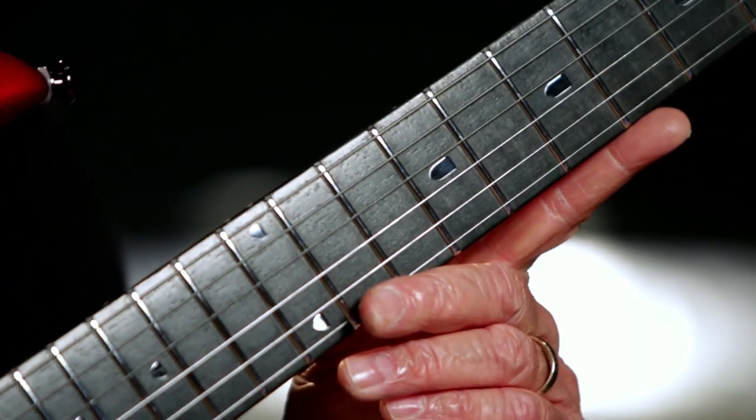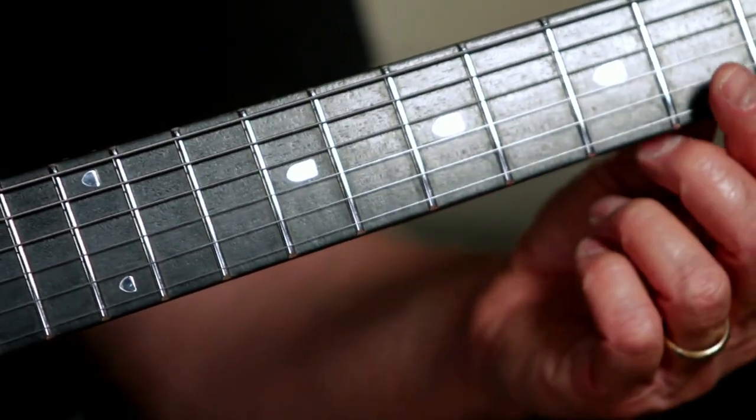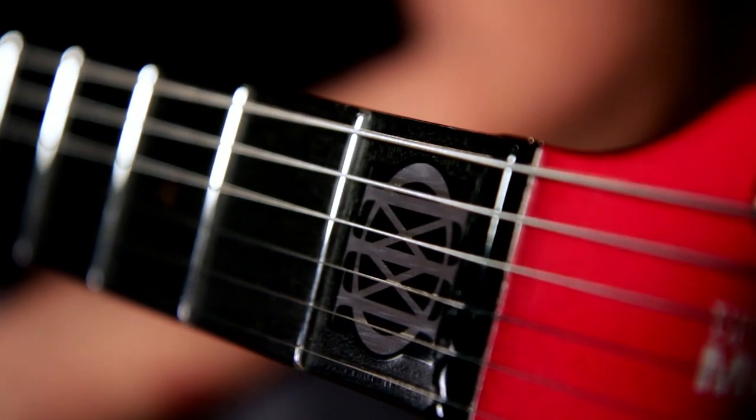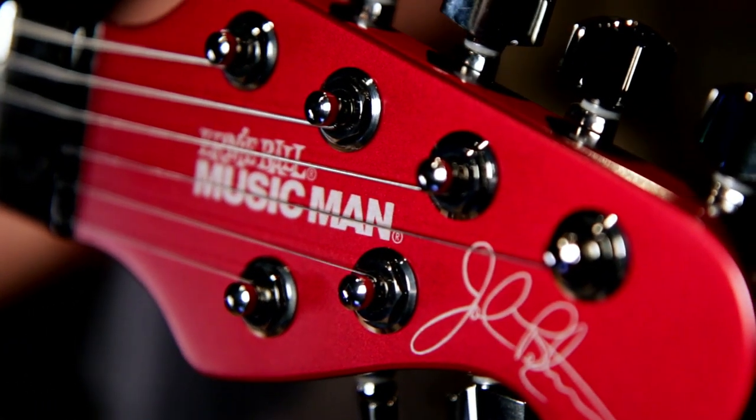It's got a sleek basswood body with an etched maple top. This beast has a 25 and a half inch scale Honduran mahogany through neck with a 12 inch radius fingerboard and 24 medium jumbo frets. There are John Petrucci Majesty inlays up and down the neck and a Dream Theater inlaid logo at the first fret. It's got Schaller M6 IND locking tuners, and the Majesty is available in both 6 string and 7 string models.